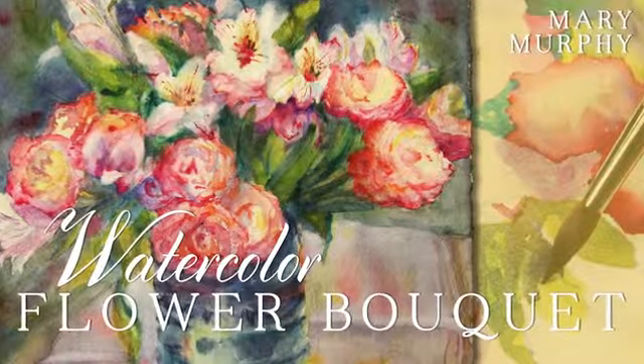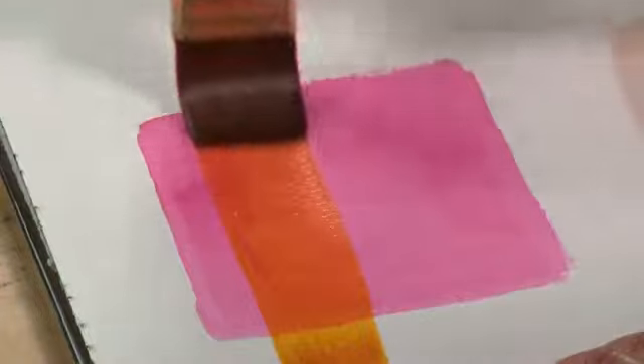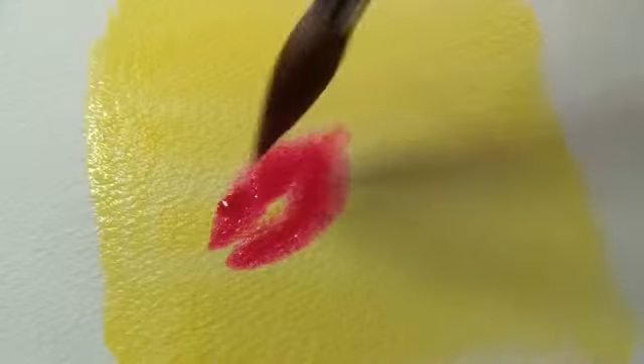This class, The Watercolor Bouquet, gives me a chance to share some of what I've learned. We begin with specific techniques for painting in watercolor, and we look at the importance of value, or lights and darks.